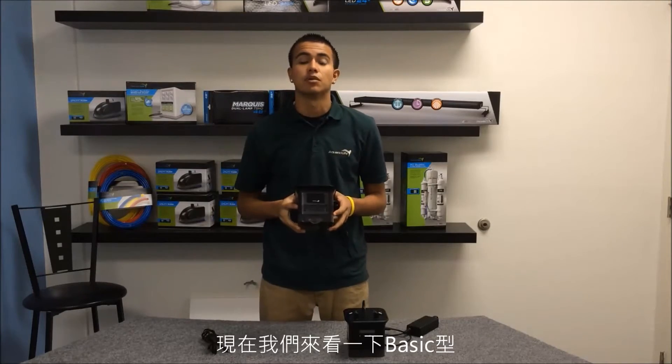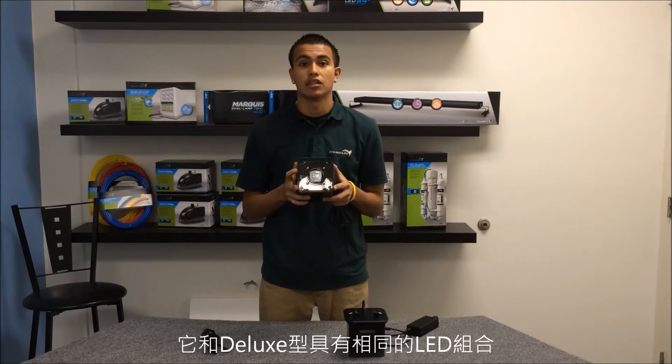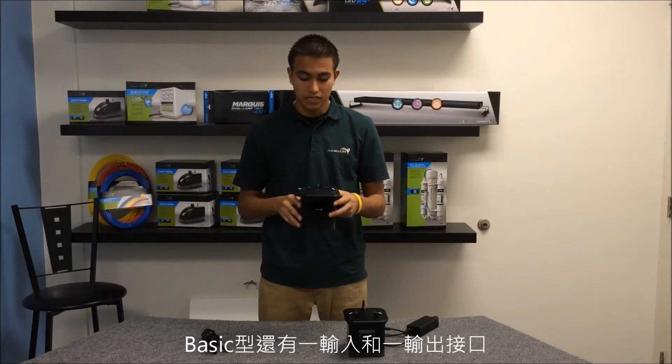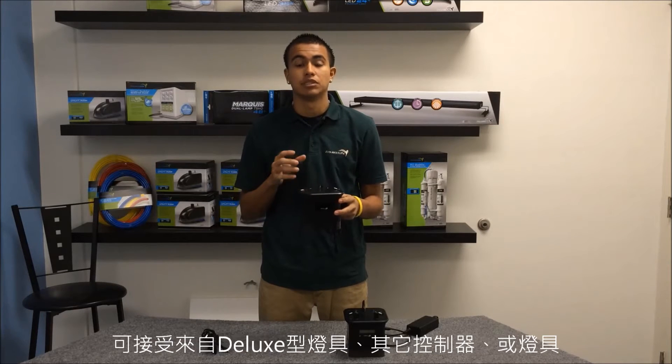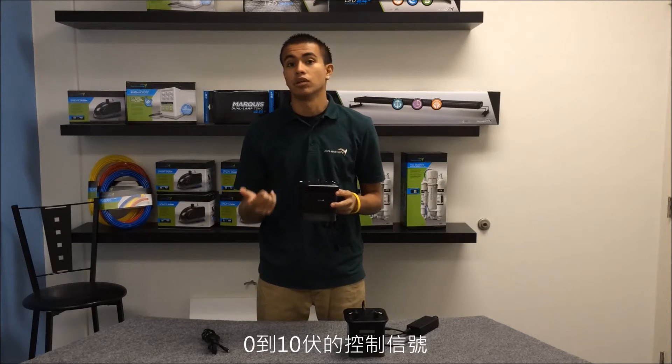Now let's take a look at the basic model. The basic model uses the same LED assortment as the deluxe model. The basic model also has an input and an output that accepts zero to 10 volt from either the deluxe model, another controller, or another light fixture.